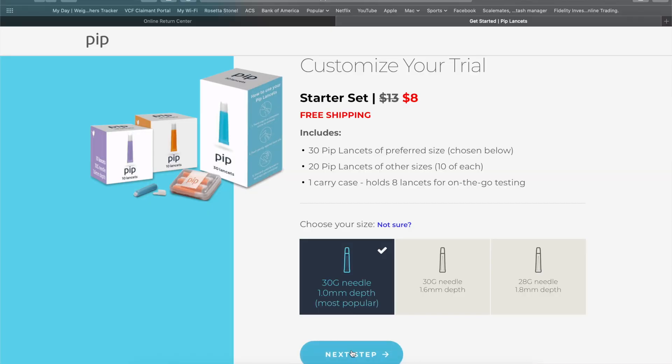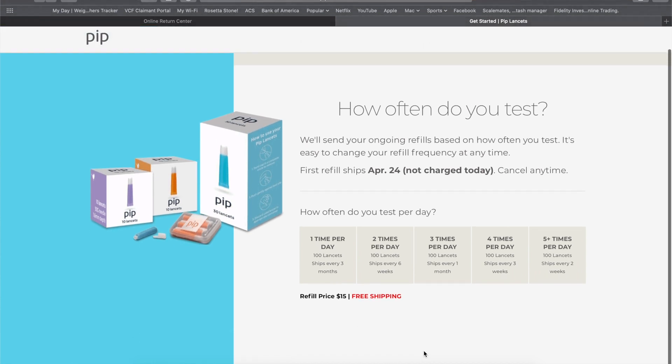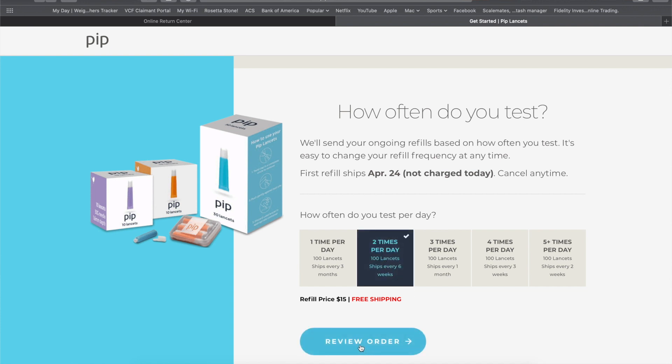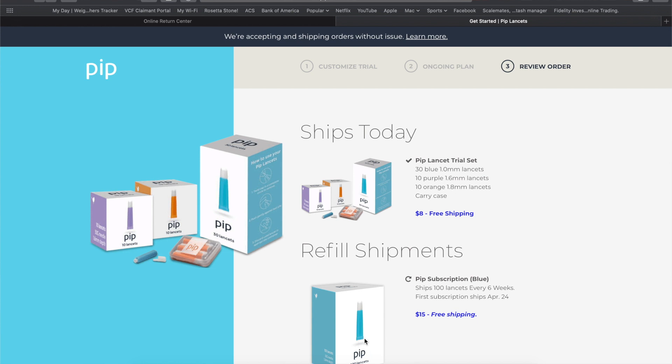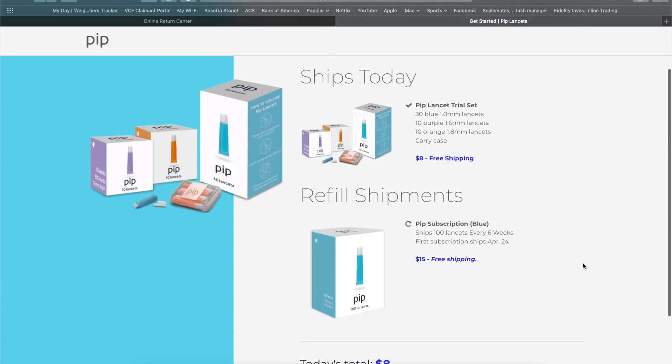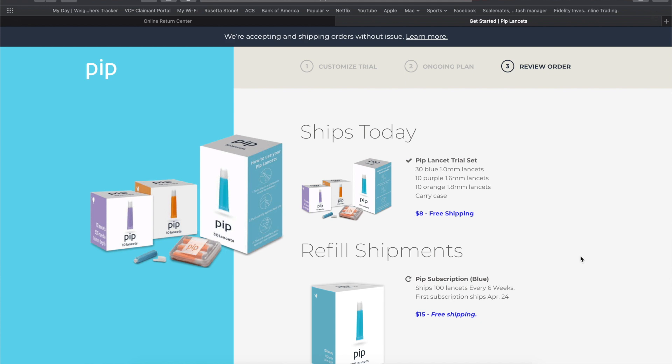After setting up your starter set, you'll then determine how often you test your sugar in a day, anywhere from 1 to 5 times per day. Based on that, PIP will then send you refills to make sure that you never run out. The refills run $15 for one refill set, which is 100 lancets. It's important to know this is a subscription service, and as long as you continue the subscription, PIP will be sending you lancets. If you decide that PIP isn't for you, make sure you cancel your subscription. For those of you who hate subscription services, you may not want to consider PIP, because this is the only way they function.